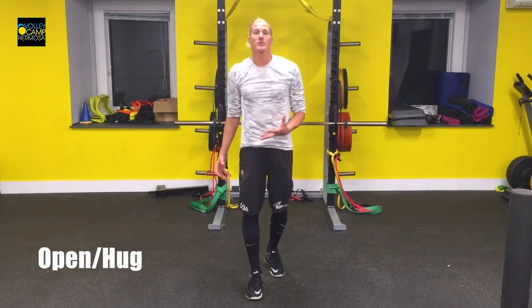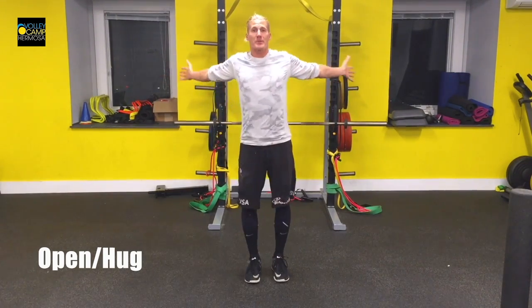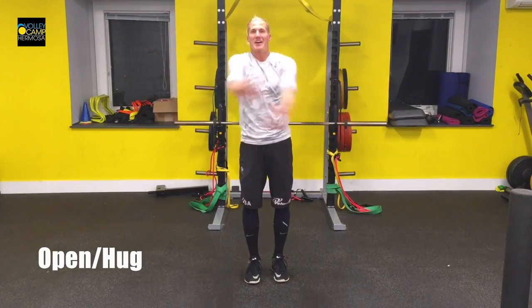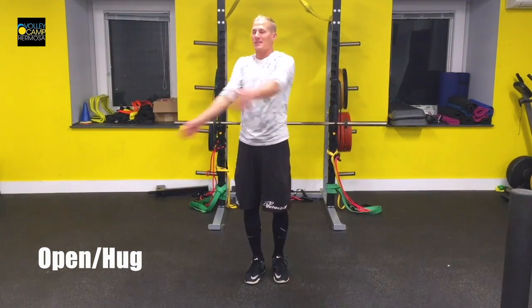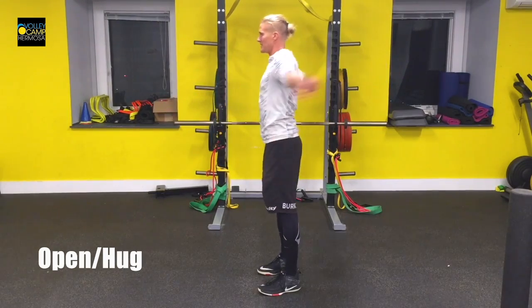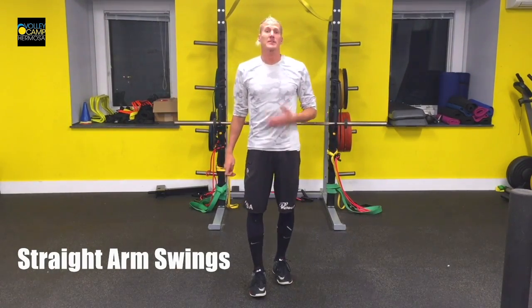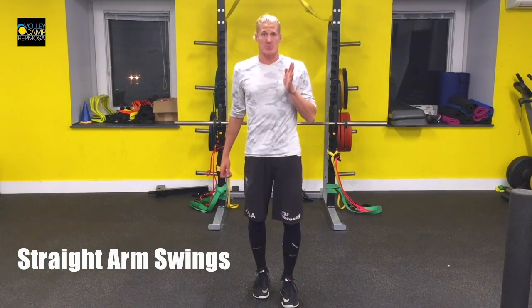This is your open and hug move. It's great to open up our chest muscles and our rear delts and back muscles. Open your arms wide, wrap them around yourself and get a big ball hug. This is your straight arm swing to get a little bit of range of motion out of your shoulder.